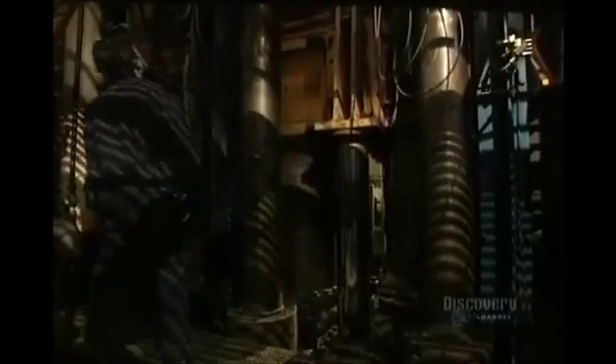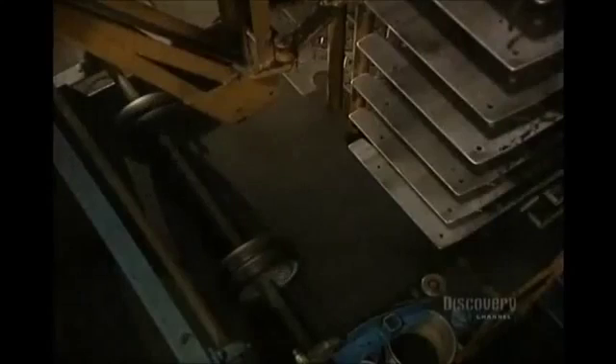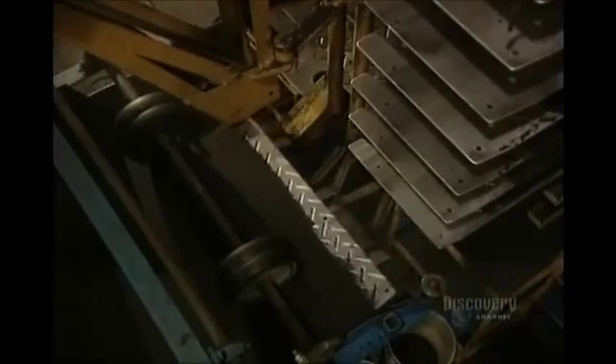Here's the mat press. The powder has to be cooked at a very high temperature for about 30 minutes. Cooking time depends on the product being made.